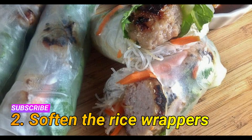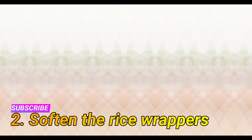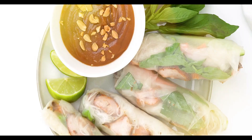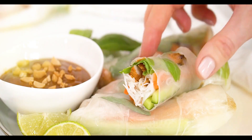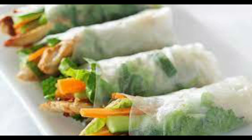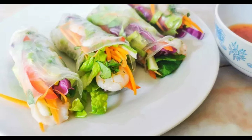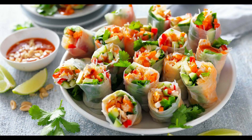Step two: soften the rice wrappers. Fill a large shallow bowl with warm water about one to two inches high. Take one rice wrapper at a time and quickly dip it into the warm water for one second, or according to package directions. Shake off excess water — the wrapper will start to soften and feel a bit sticky. Transfer the wrapper onto a clean, dry, flat surface.